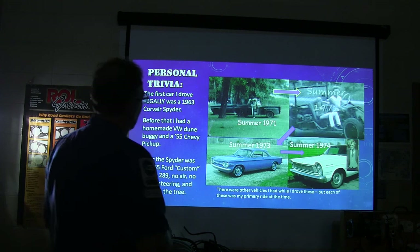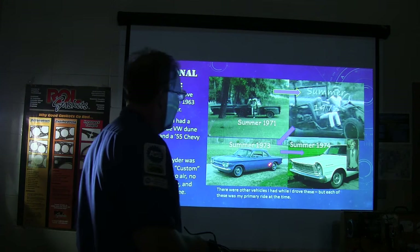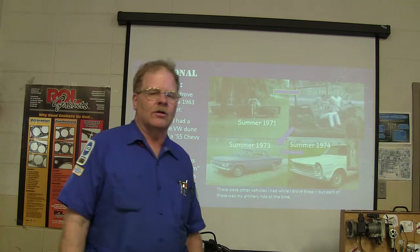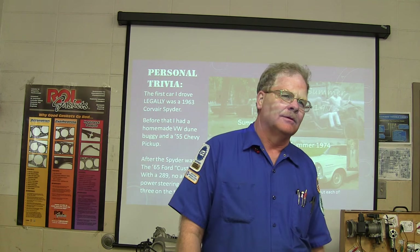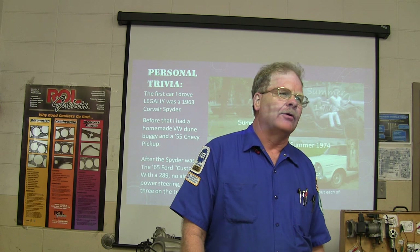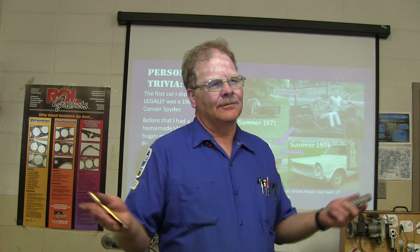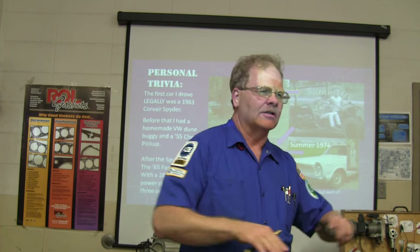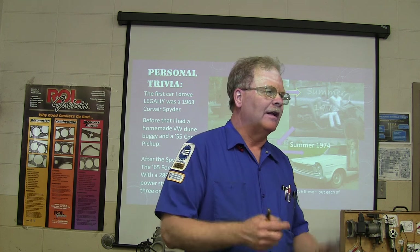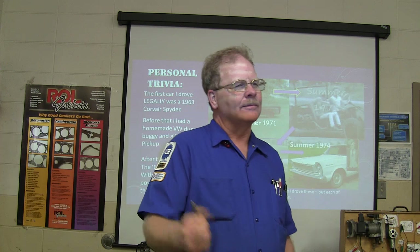The first car I legally drove was a Corvair Spyder — a cool little car with a horizontal-opposed air-cooled six-cylinder in the back. One peculiar thing about the Corvair: the motor turns backwards. When you're standing there looking at it, it turns the opposite direction. You could actually take one of those air-cooled horizontally-opposed sixes and, if you cut the fenders off the back of a Volkswagen Bug, you could stuff it in there and make it work — but you'd have four reverse gears and one forward.